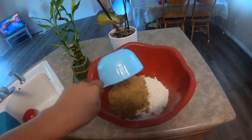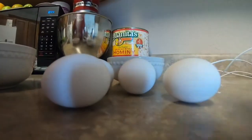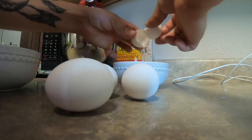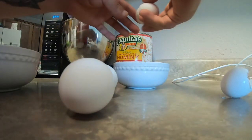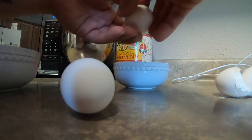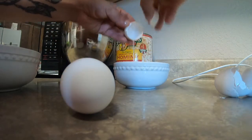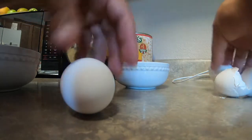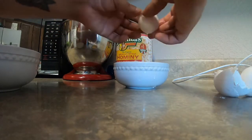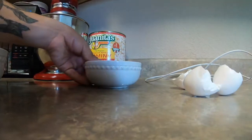Here I have my eggs — I'm gonna crack them into the bowl. Make sure you don't get any shells in there because you don't want a part of the bread where it has a crunchy shell. Okay, so now we're ready to add the four eggs.